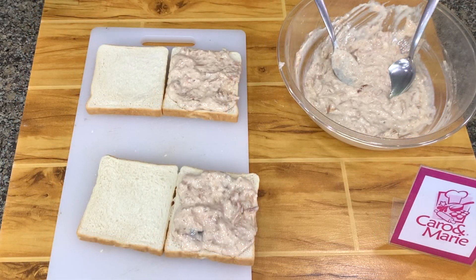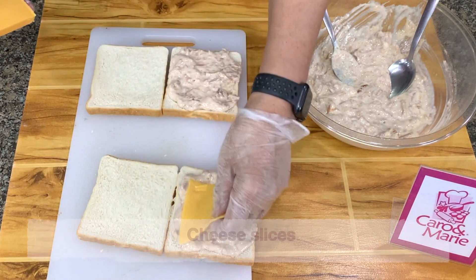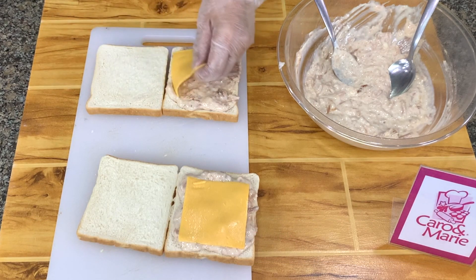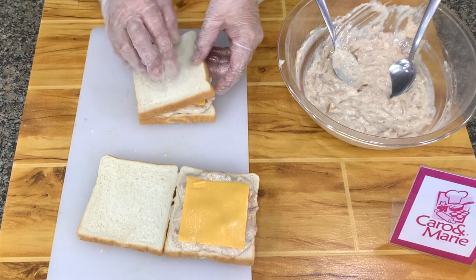And then here, you put a slice of cheese. And then we cover this.